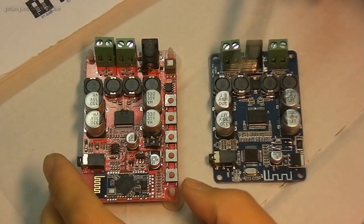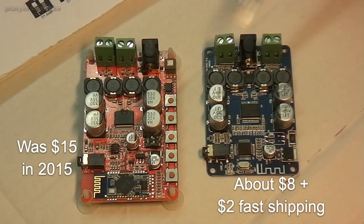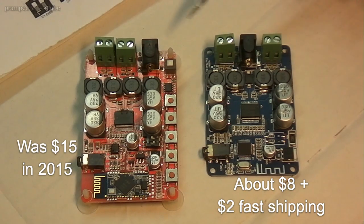As I have destroyed this red one, I have ordered this blue one, which cost half the price of this one, and with some extra dollars it has arrived within 2 weeks.